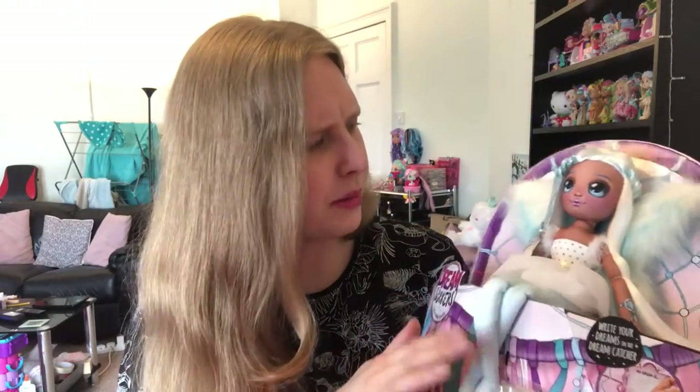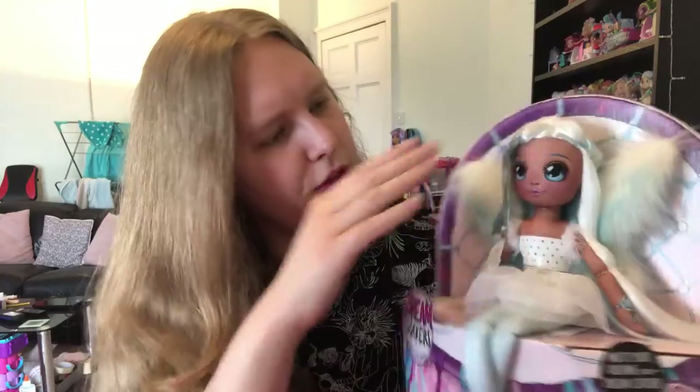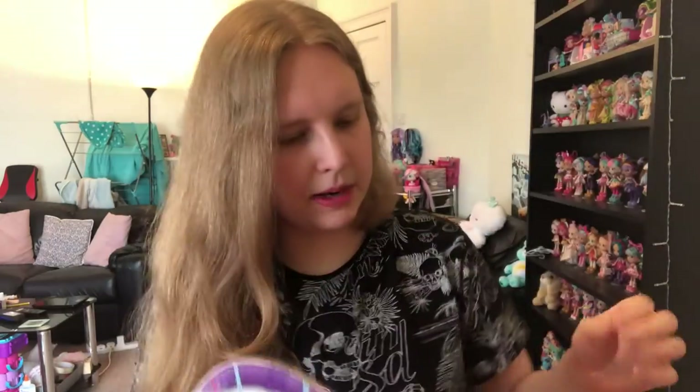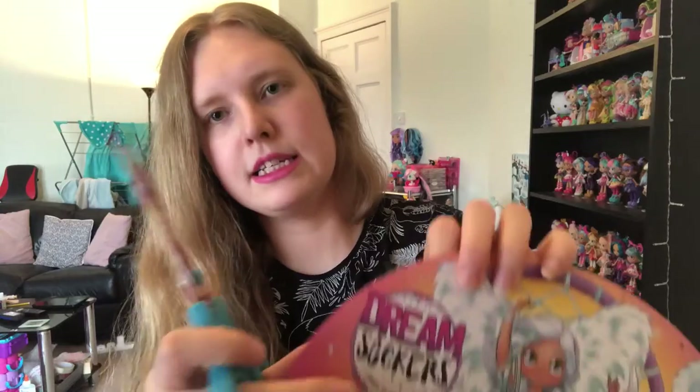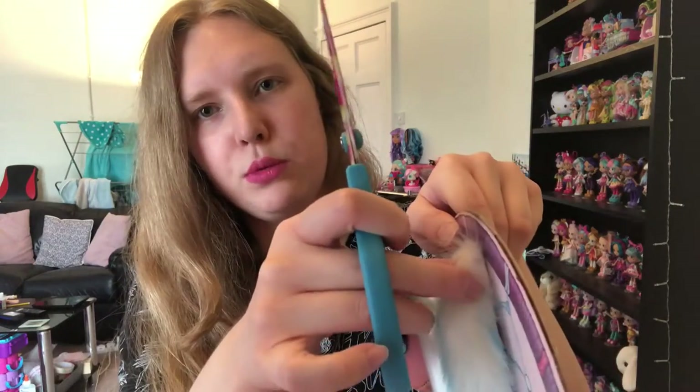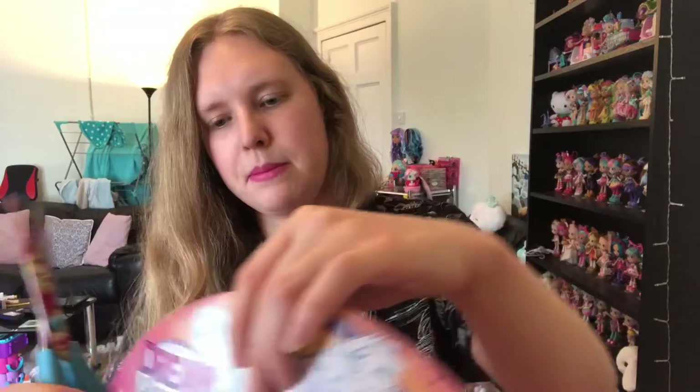These are made by Moose Toys. They retail in the UK for around £20, which I think is pretty fair seeing as they're quite big and really nicely made — fabric, nice hair, and I like all the different materials they've used. This one's got fluffy wings which is cool. I'm going to start snipping her out of the box. These are generally quite easy to get out without wrecking it — you just want to find where there are little plastic tags and get the scissors behind and snip them off.